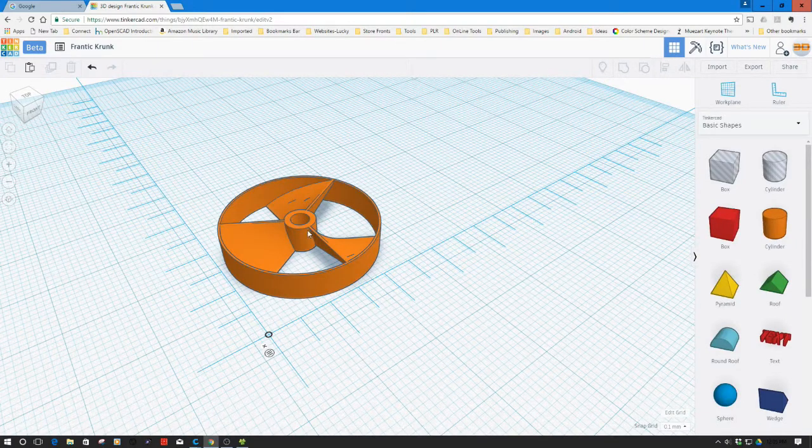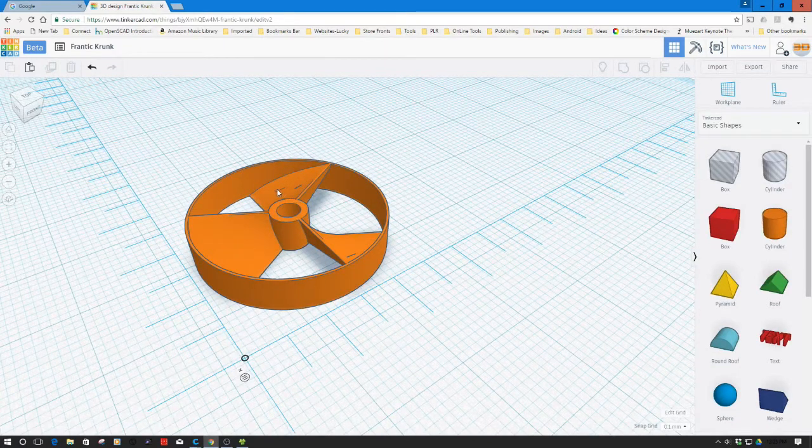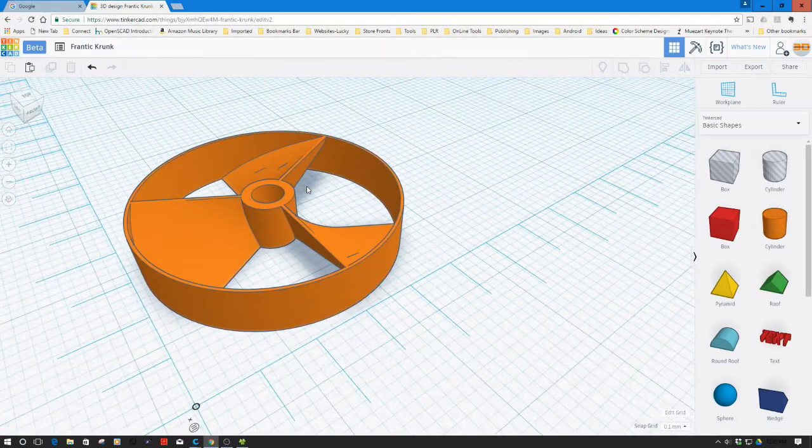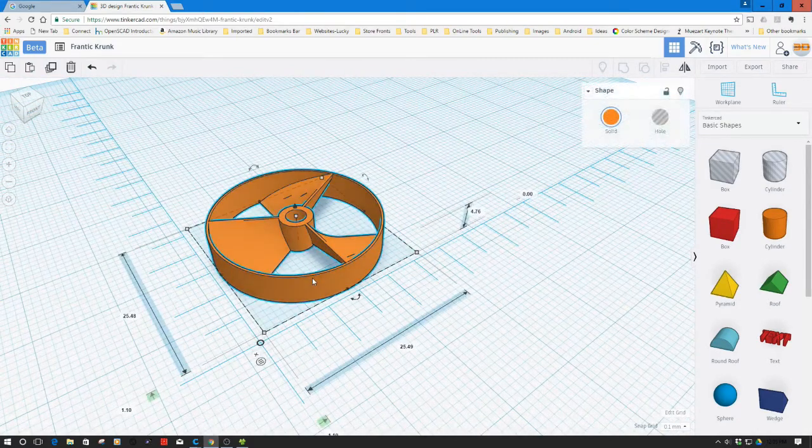So we've now imported the fan STL and a couple things I noticed right off the bat: there seems to be some artifacting on the face of this, and also the fact that on this blade this shade line doesn't run across on these. I'm a little bit concerned about how watertight it was — Cura didn't complain about it, but I'm wondering if that's part of my problem in printing. We also notice that this isn't perfectly round, and for something that's going to spin at high speed, that could be a problem.